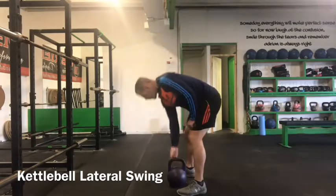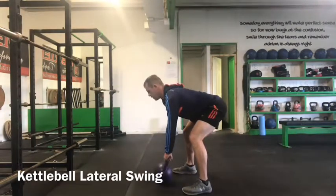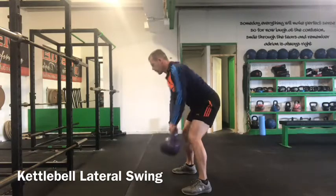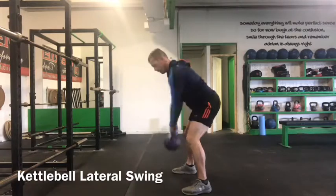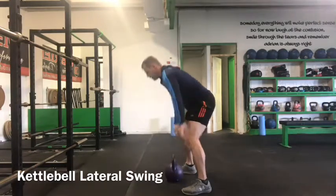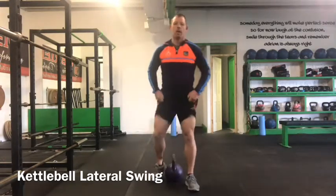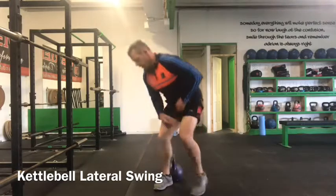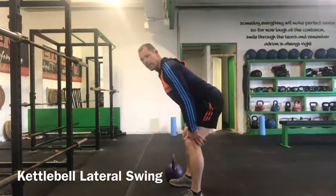From the side. We have a lot of eccentric loading throughout that movement, and what we need to be careful of is avoiding hitting the bell off our body. So we need to find a really good hip hinge position with slight flexion at the knee joint.